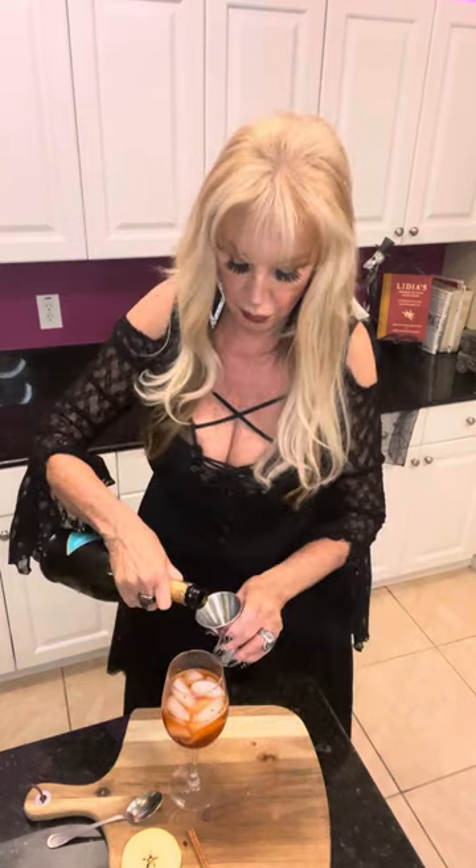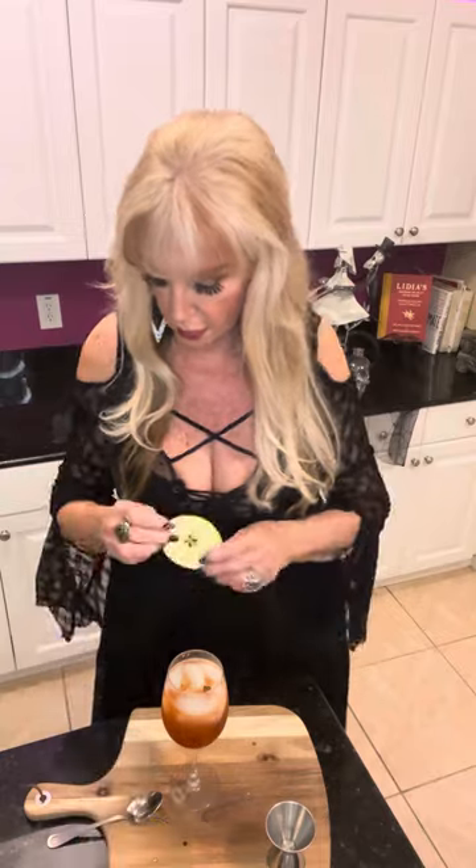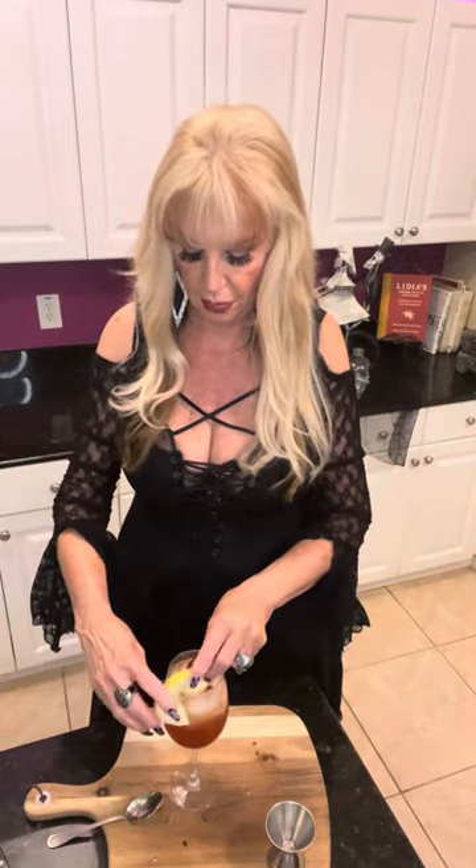So then the recipe calls for three ounces of Prosecco. It still has some pumpkin spice things floating around in there. I'm going to stir it with a cinnamon stick. And then we're going to fix it with a slice of apple on the side, just like that.